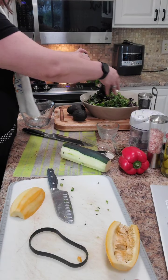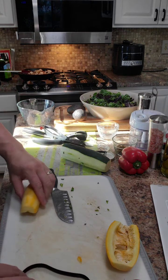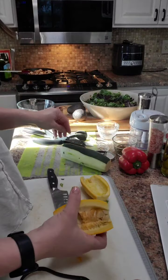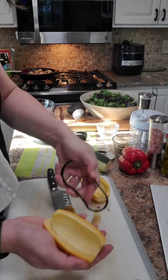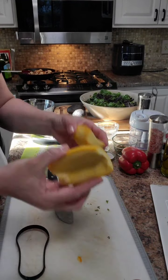Oh my gosh, fresh basil smells so good! This type of yellow squash — I don't even know what kind it is — but I'm going to use the scoop loop and just scoop all that right out. Look how easy that was! So we have these two and then a big ol' zucchini.